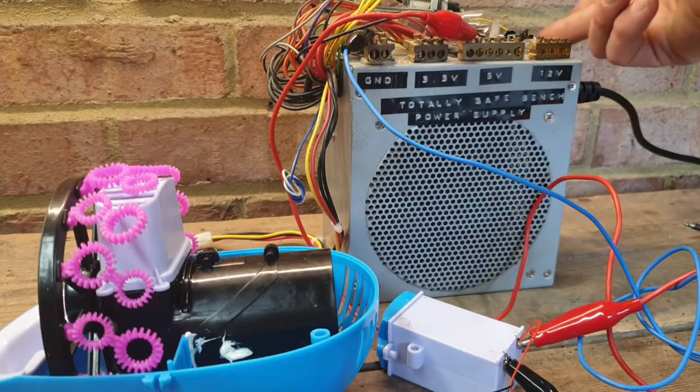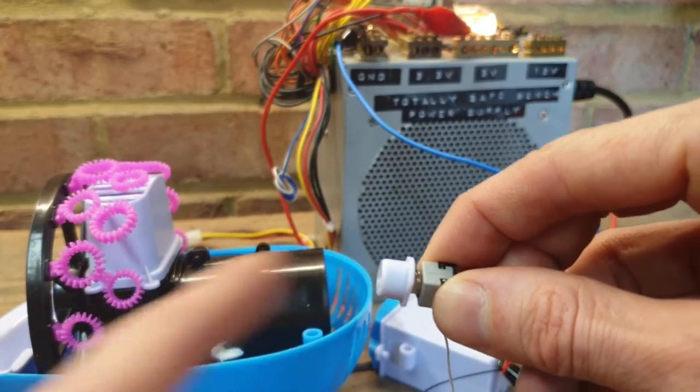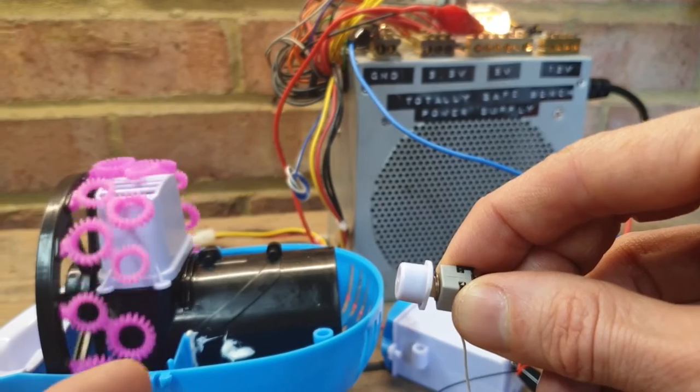And there we go, nice and easy — that's all soldered up, it's all sorted. All I need to do is put this little guy back together. I didn't show you taking him apart because he was very simple — four screws on the body, four screws on the head. I'll stick him back together and we'll have a look and see if any bubbles come out.